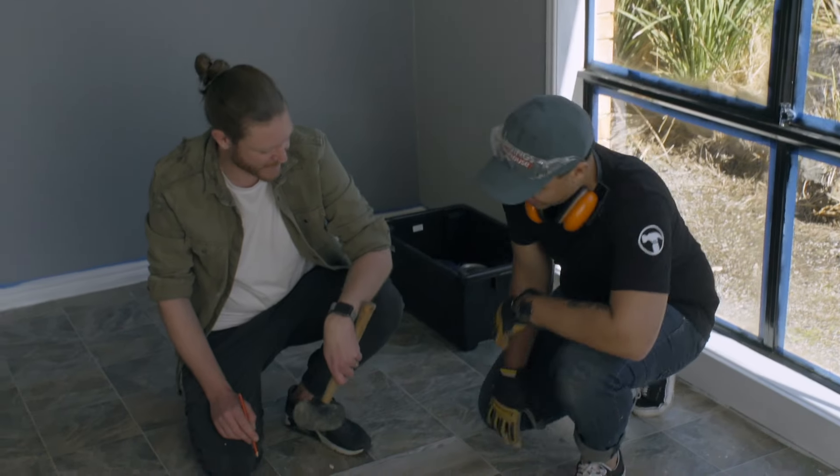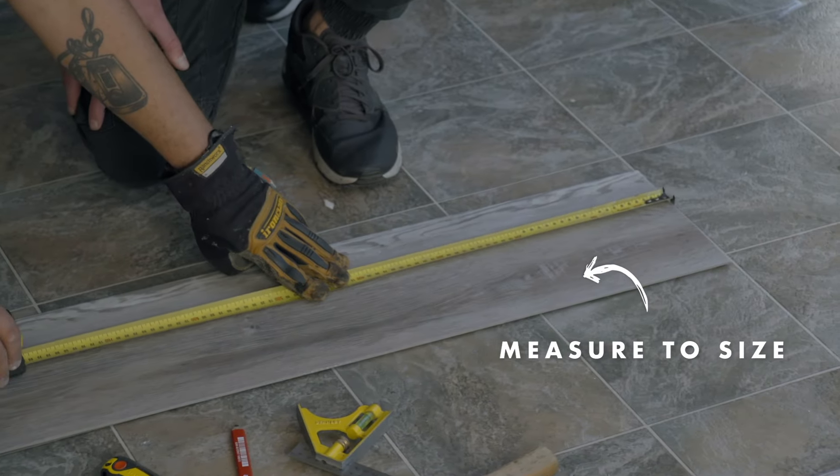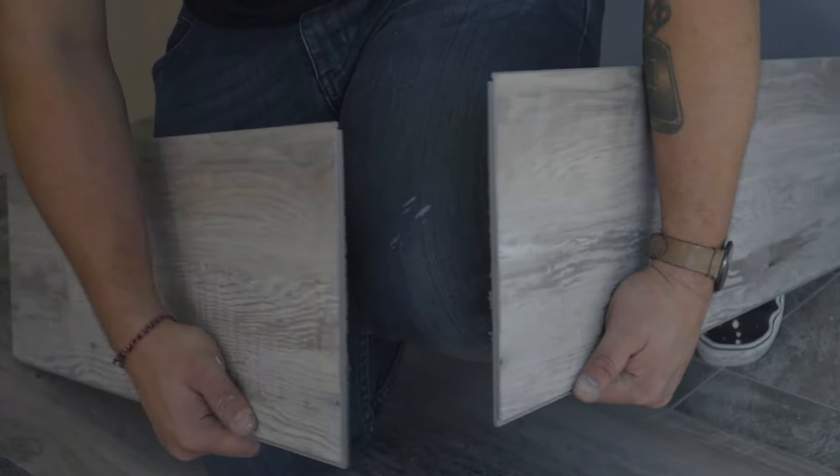Can you give me a hand, mate? We're using this great system — it's a lock-in system. It's a cheap, easy solution to cover up these lino floors. Snap it off like that.